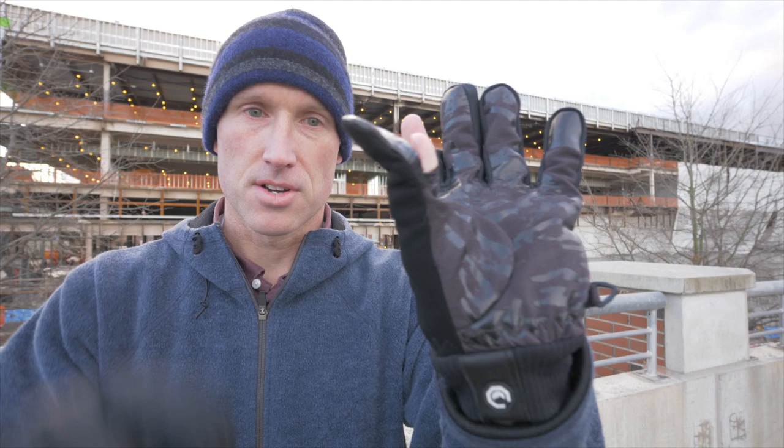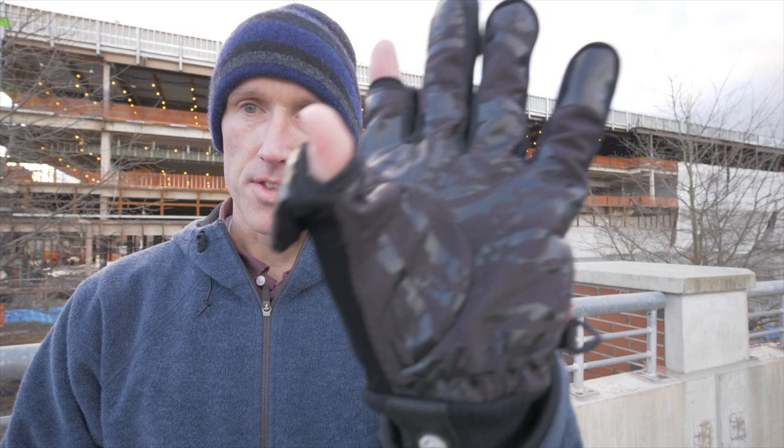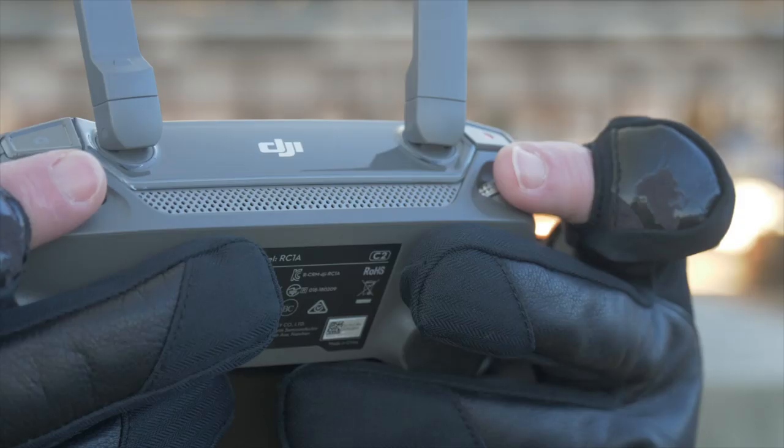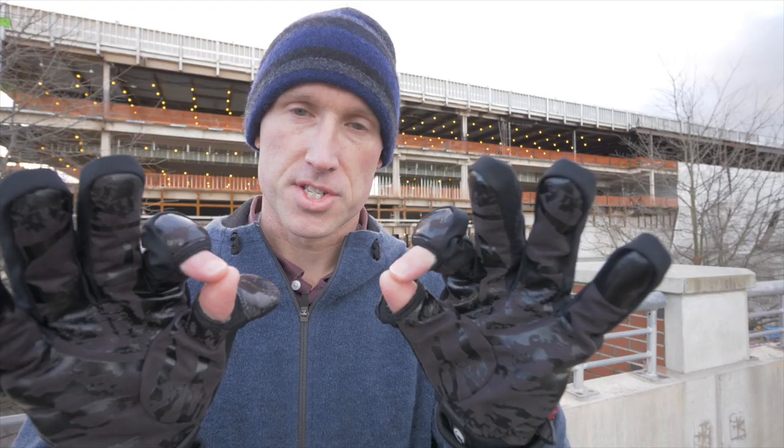They have little magnets on the side, so the thumb stays down and the finger stays down as well, and you can do the same for both. This allows you to control your gimbal on the bottom of your controller, as well as the C1 and C2 buttons. You can also hit the thumb for your sticks.